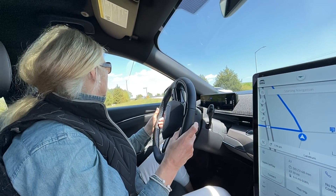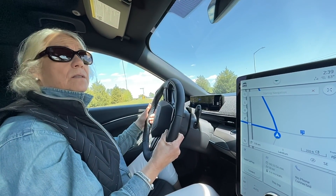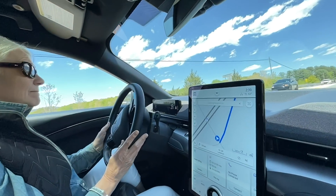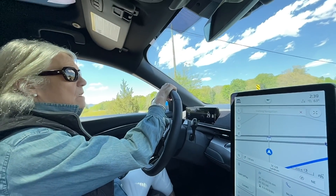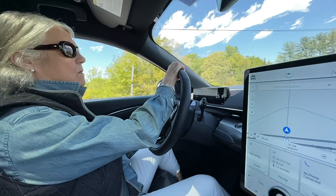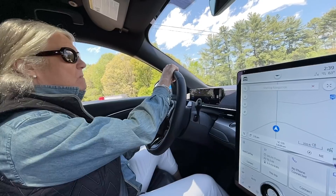They pass a Mustang GT on the road. The host believes the Mach-E is likely faster than the Mustang GT. Ford is also releasing a GT version of the Mach-E that will be even quicker. He's measured this First Edition at about 5.5 seconds zero to 60, which is faster than all the stock Mustangs currently on sale.